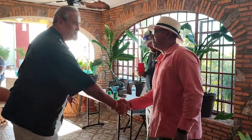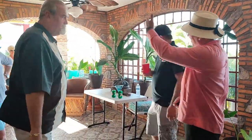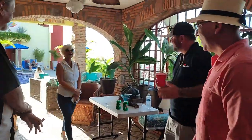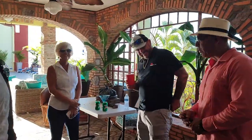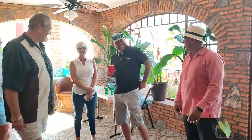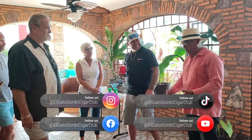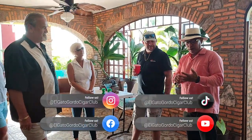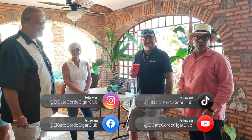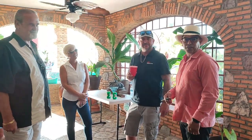Thank you Dave, thank you for inviting us Roger — always a pleasure, appreciate it. See you again. Follow us on Facebook, Instagram, TikTok, and YouTube. Keep following us on our social networks and enjoy the day.